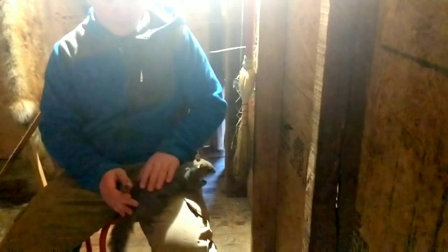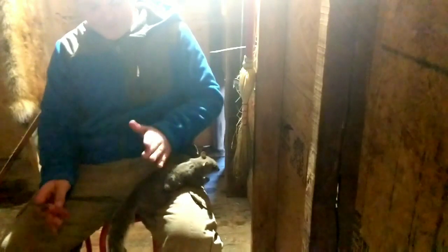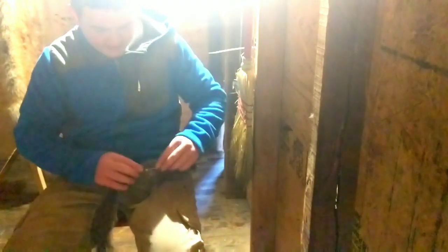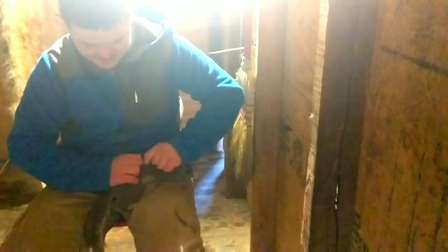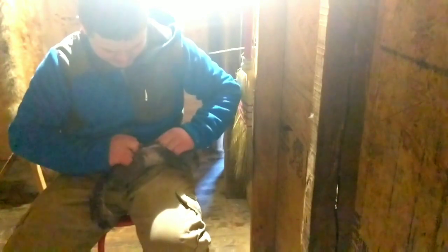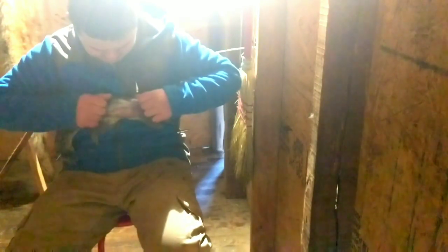Alright, now for doing the squirrel, this is how you're going to start. We're going to cut it right in the middle of the back. Now that we got our initial cut right here, we're going to stick our fingers in here. Just pull it — pull it open, the whole way around the body. Just like that.